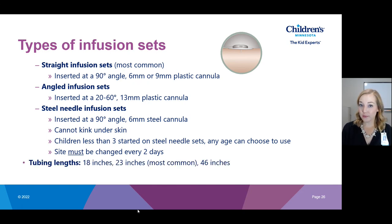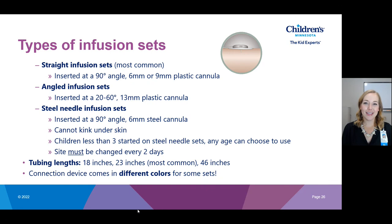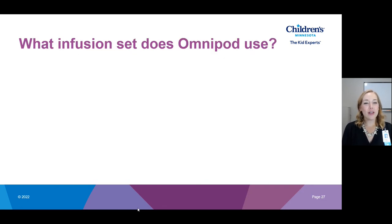Tubing is also customizable. It comes in 18 inches, 23 inches (which is most common), and 46 inches. The connection piece on your skin also comes in different colors so you can personalize it — as a pump user myself since 2005, I like to order blue in the winter and pink in the spring, summer, and fall.